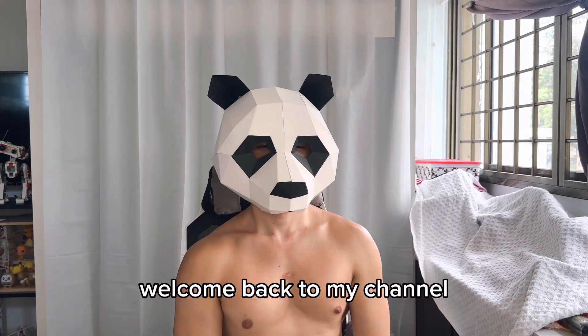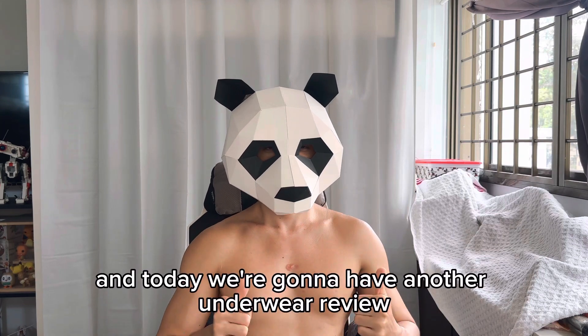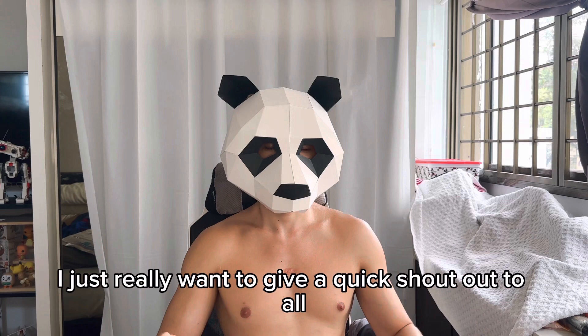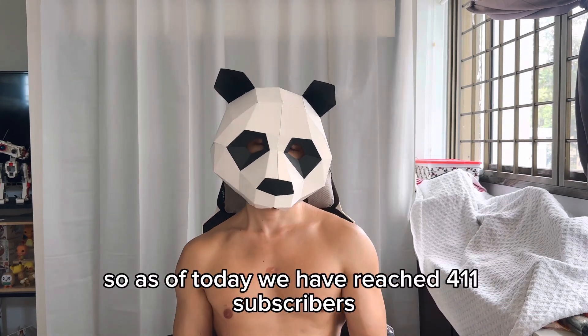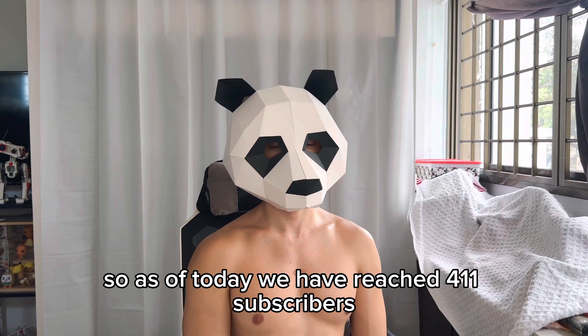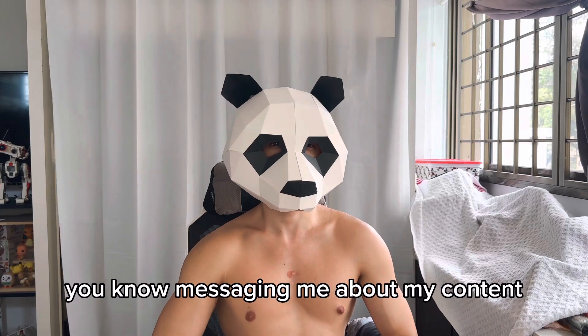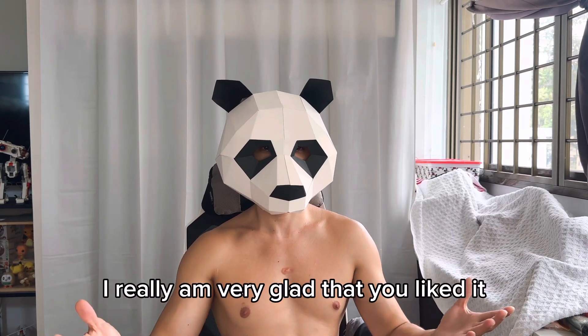Alright, hi everyone, welcome back to my channel. It's been a long time since I last uploaded. Today we're going to have another underwear review, and before that I just really want to give a quick shout out to all my subscribers. As of today we have reached 411 subscribers — really appreciate the messages and the feedback that you like my content.